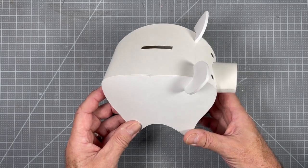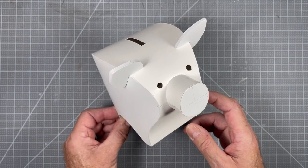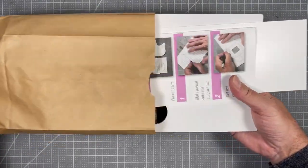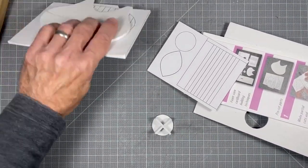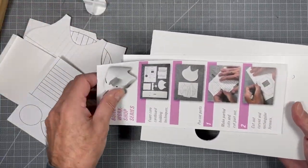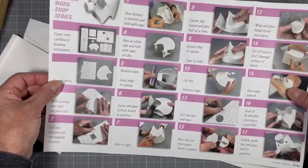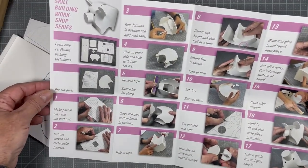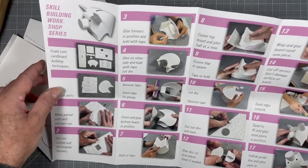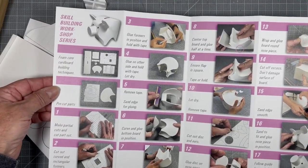I'm just going to go through the exercise basically exactly how we're going to do it at the workshop. This is the object we're going to build, and the kit we're providing — everybody gets a little kit. It's going to come in a brown paper bag, and we have some parts pre-cut so we can move the process along quickly. Everybody will get step-by-step directions, and in the workshop I'll go through each step one by one, show everybody how to make the part, and then they'll cut it out themselves and glue it together.